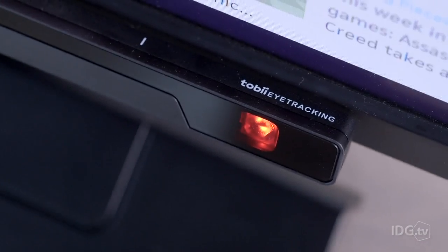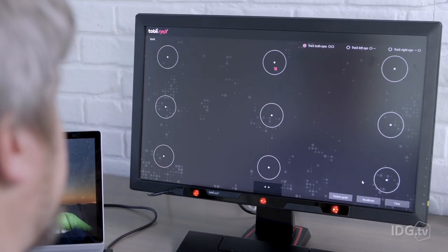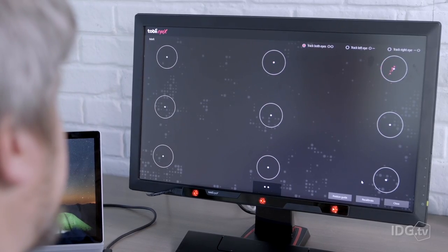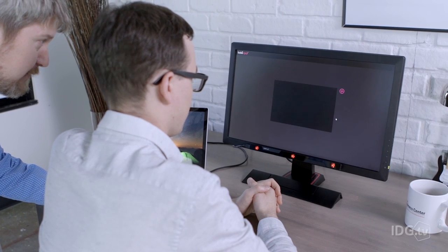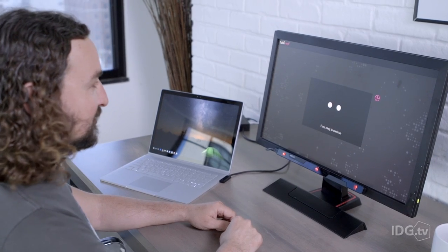The real issue, though, is the iX's accuracy. You just can't know how well it'll work. Even under ideal conditions, there's still going to be some variation, meaning you'll likely never quite hit the target you're aiming at. We tested the iX with 10 people — men and women, some with glasses and some without. The performance was all over the place, primarily because people's eyes vary in size, shape, and color. As a result, I just can't say how well the iX will work for you.